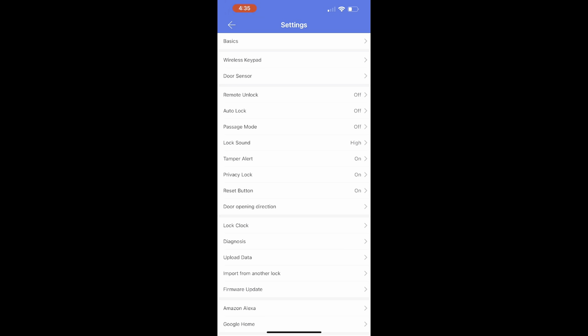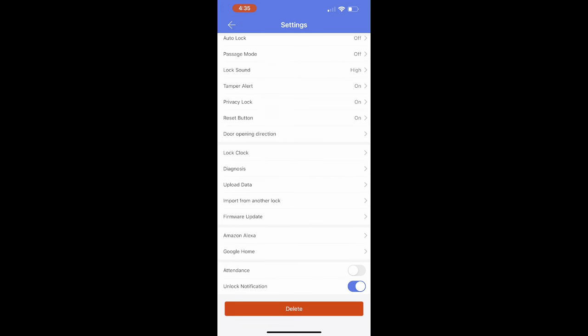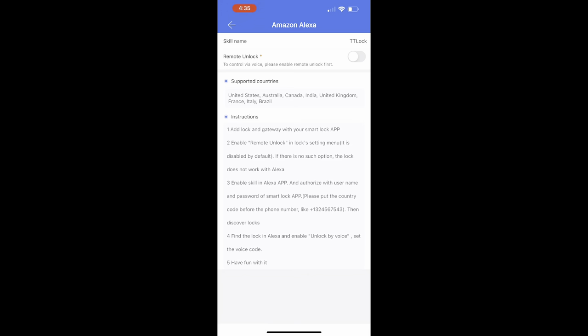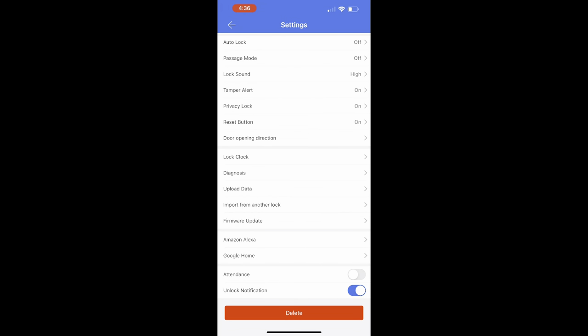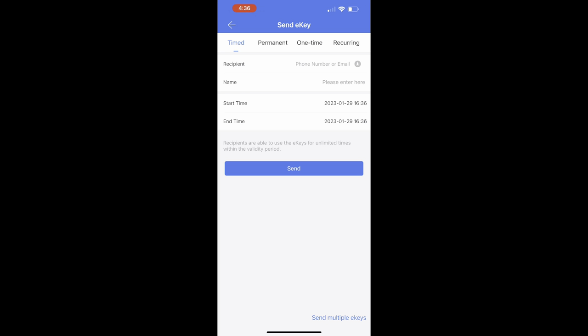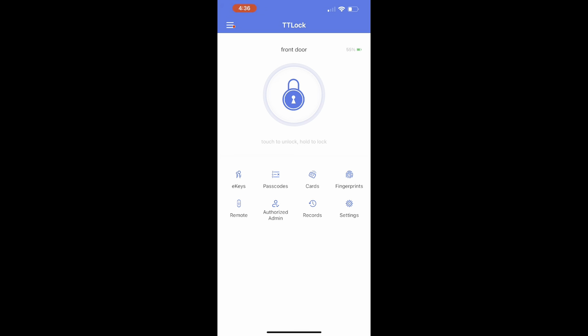There are so many different ways to set everything up. In the settings, you can do management — see who came in and out, change the sensor settings, use keypad data to see who opened the door and at what time. You can also have it notify you if your door is left open. I love that you can use Amazon Alexa or Google Home with this lock — just say 'lock my door' and it locks. You can connect it and make your whole house a smart connected home.